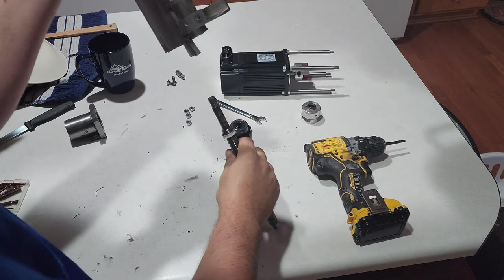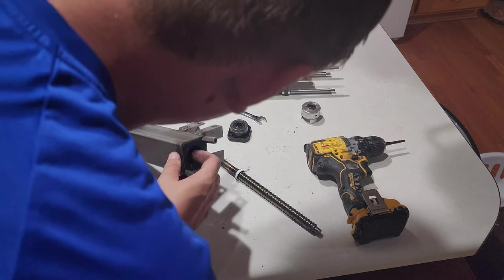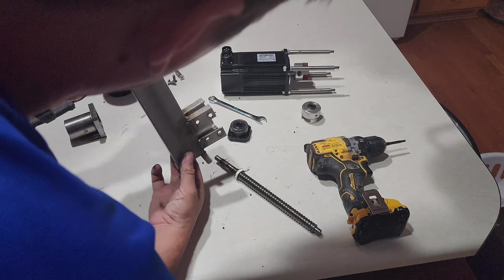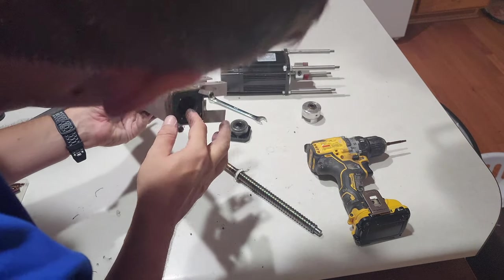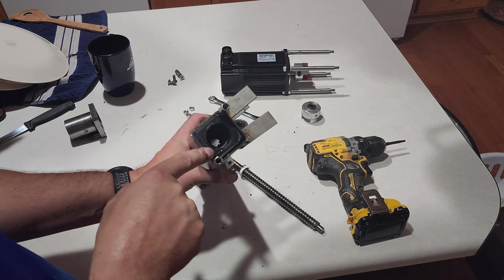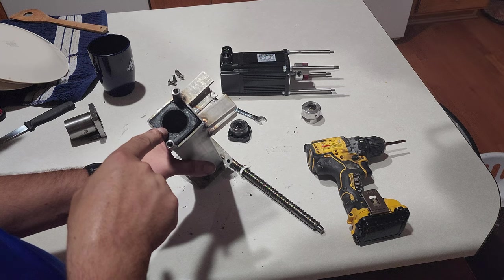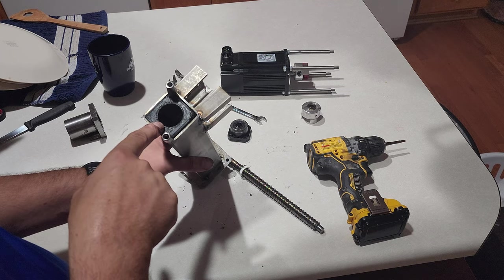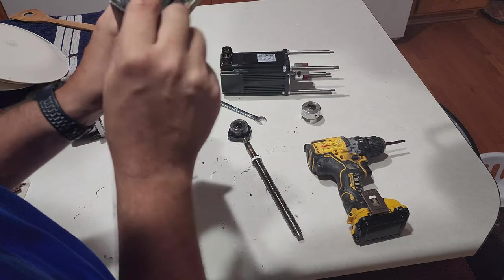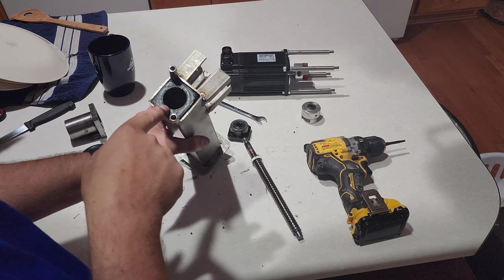Oh no — that was the sound of my ball screw completely being destroyed. All the balls popped out of the casing. There's the reason why this wouldn't come out. It was rust from the first build, and now that I've completely destroyed my ball screw, I'm not going to spend the time to repack this when I can buy another one for ten bucks.